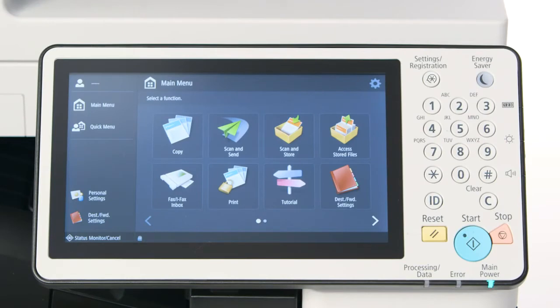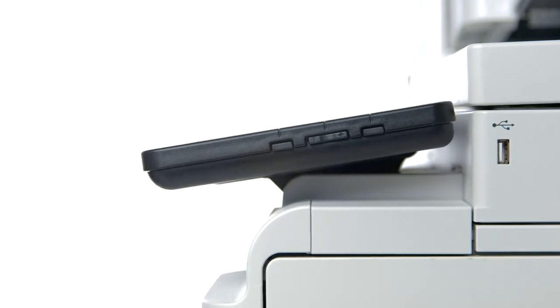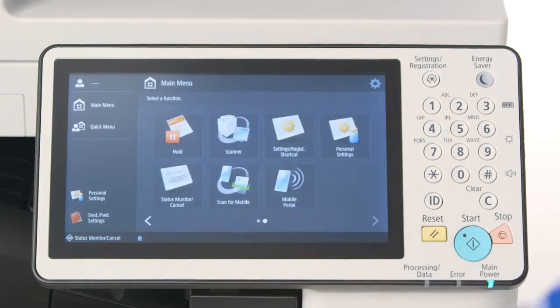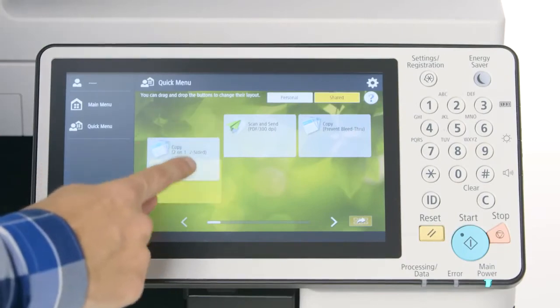The flat control panel, now larger at 10.1 inches, has a smooth adjustable tilt. A main feature of the third generation ImageRunner Advance platform is the tablet-like interface. Users can swipe left and right, up and down, and even drag and drop on select screens.